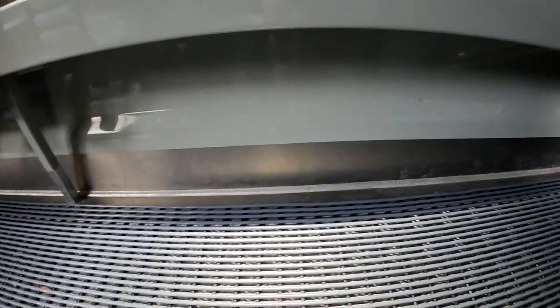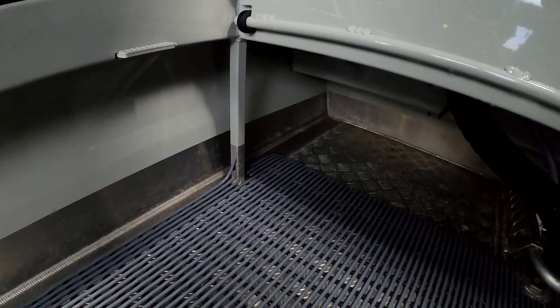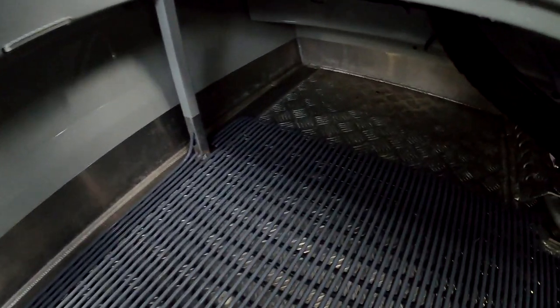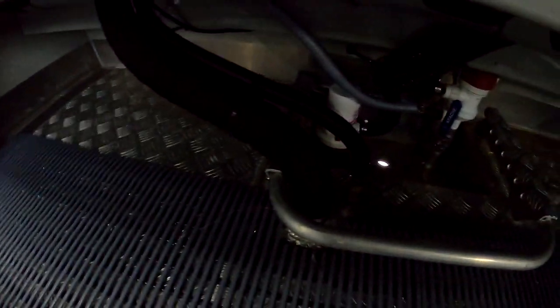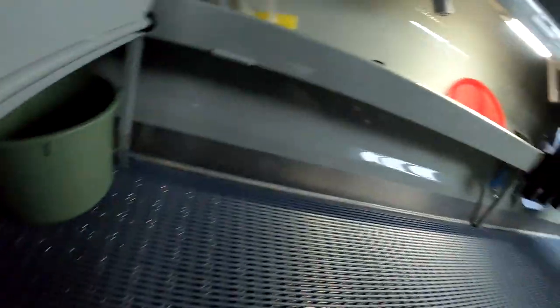The self-draining deck works by water coming into your boat and naturally running down towards the back, through a one-way valve or door system, exiting into a lower part of the boat and then out. This boat doesn't have a self-draining deck. Water simply runs down the sides, everything under there is fully welded and sealed, and the water has nowhere to go but into the bilge area. You just pump your water out — not self-draining, but very simple and effective.